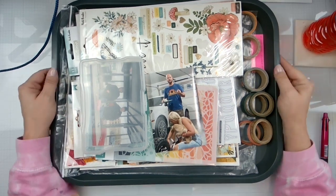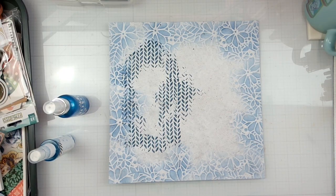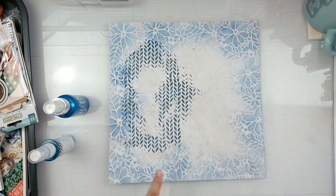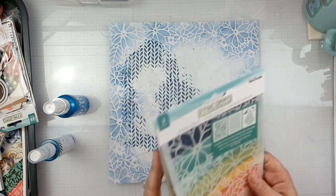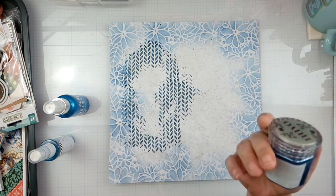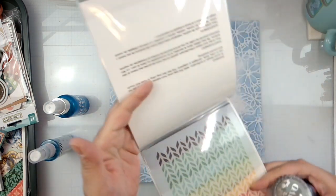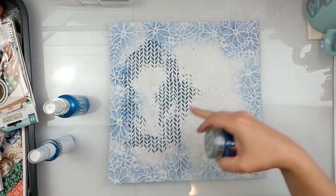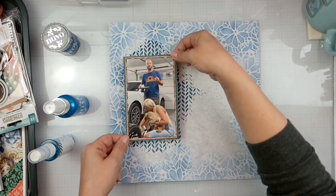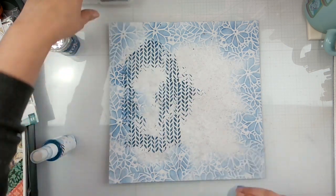I took some Distress Ink in Prize Ribbon and did a stencil all the way around the border. Then I took my Nouveau Glimmer Paste — Galactic Blue — and used this stencil and just did that area like Rebecca has, so that when this picture goes there it'll all be peeking around hopefully.